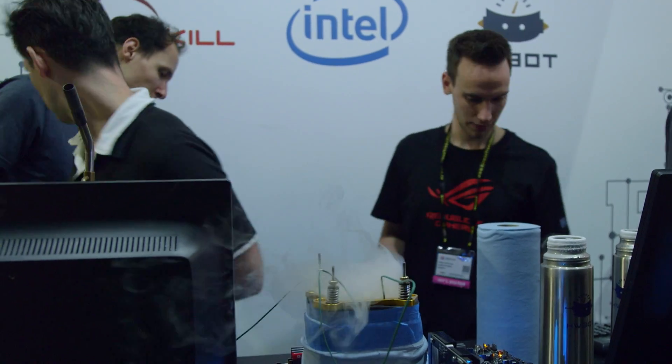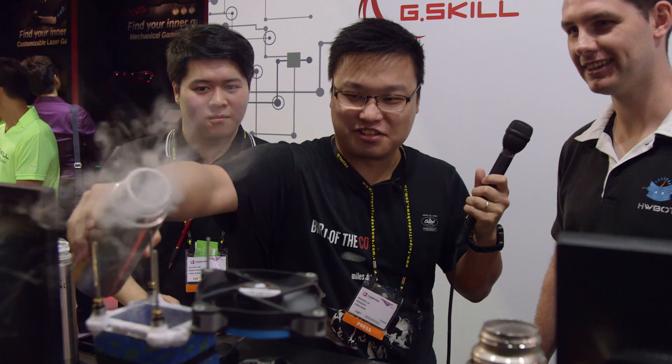So the first step we have to take here is to get the temperature down to minus 190 degrees centigrade. So you take the flask there which is filled with liquid nitrogen and then slowly pour it inside here. It's dangerous.